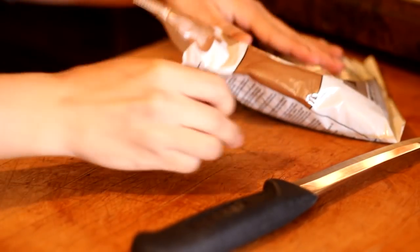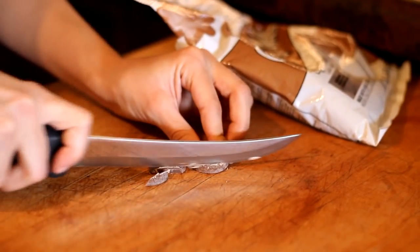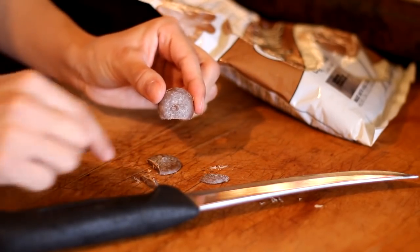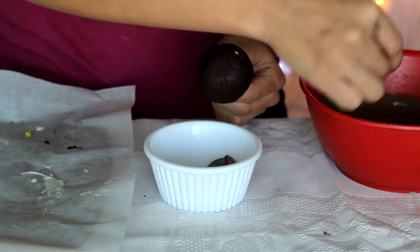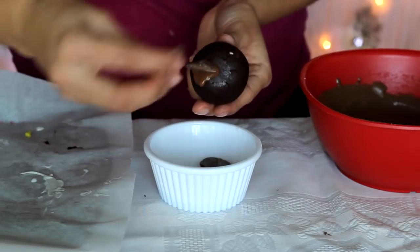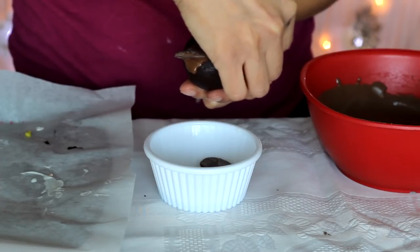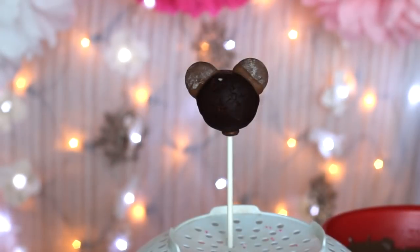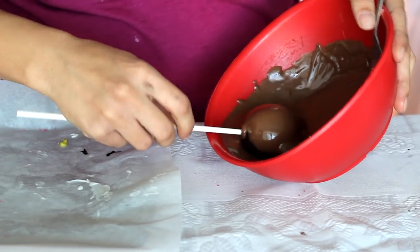To create Minnie's cute ears, take some unmelted chocolate melts and cut off one edge to make it flat. With an already-made cake pop, dip the chocolate ears into the melted chocolate and press them gently on each end on top. Wait for the ears to harden before dipping — have them standing upright to dry. When ready, dip into the chocolate and do the wiggle and spin.